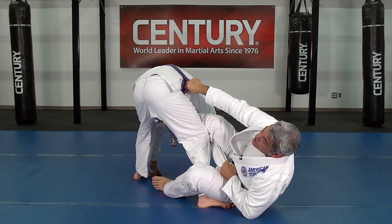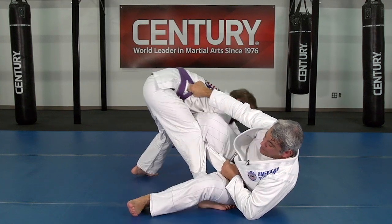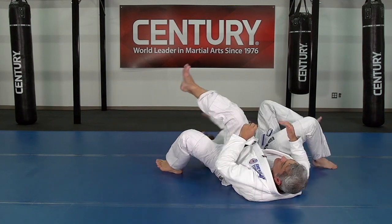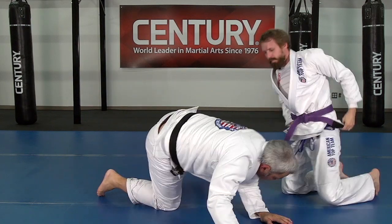Now Kyle's going to start fighting from here. I sit up, use my foot, stretch it — boom — and I got the arm bar from there. Alright, let's do it this way.